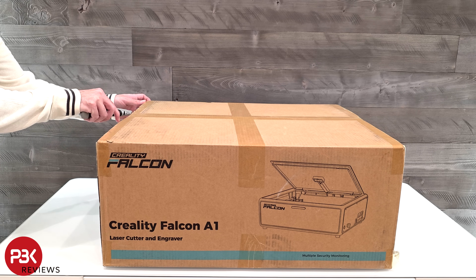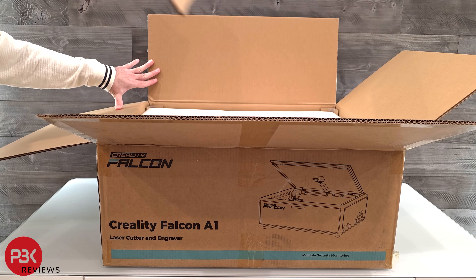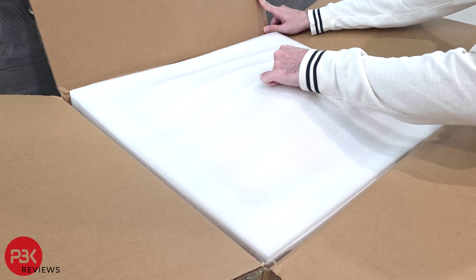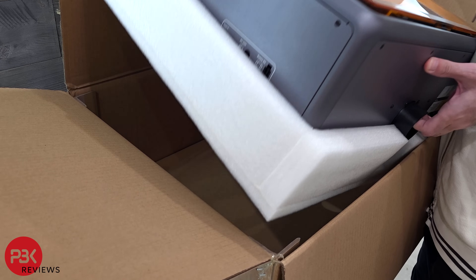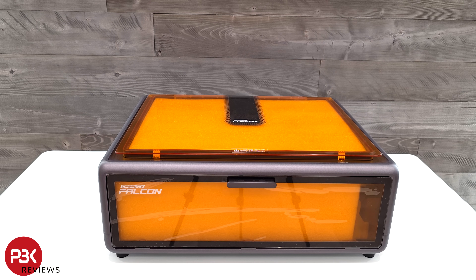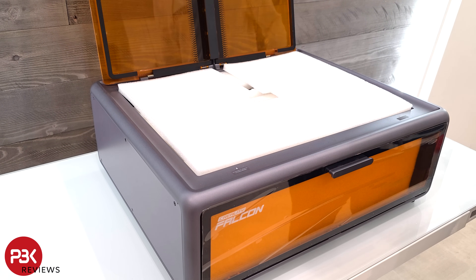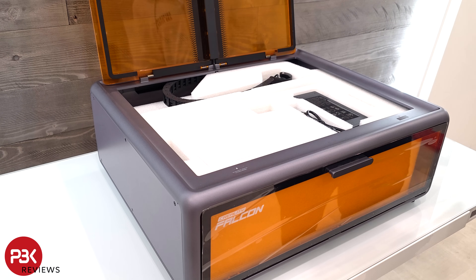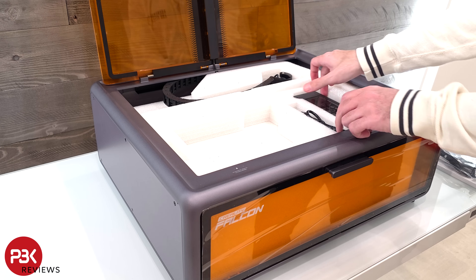Alright, let's take it out of the box. One thing I do want to mention is that I like how organized and well packaged it is, and how everything is placed inside the machine itself, making the overall package size as small as possible. There isn't anything loose flying around and everything's properly cushioned.